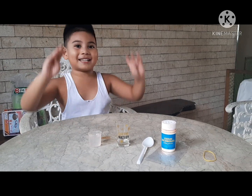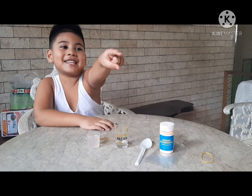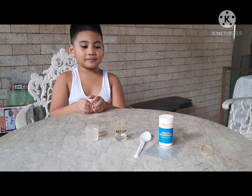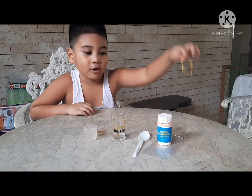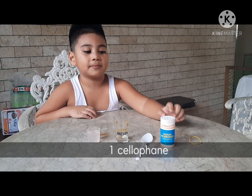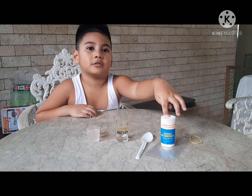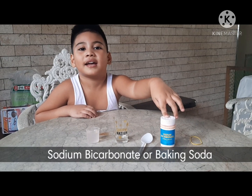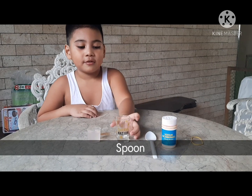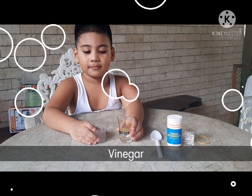So today we're going to make gas! What are the things that you need? You need one rubber band, one plastic, one sodium bicarbonate, one spoon, one glass, and one cup of vinegar.